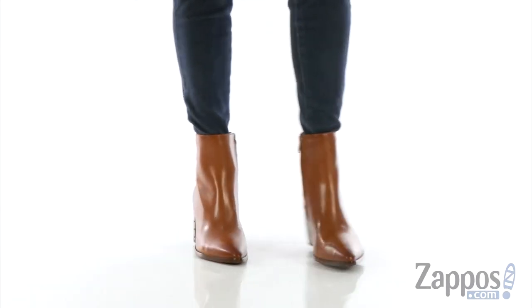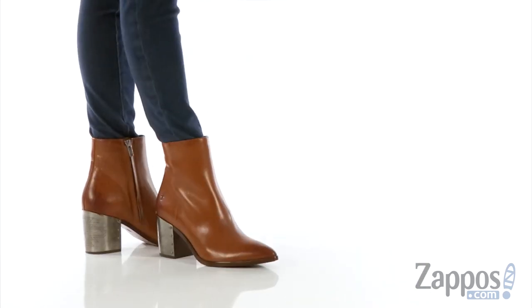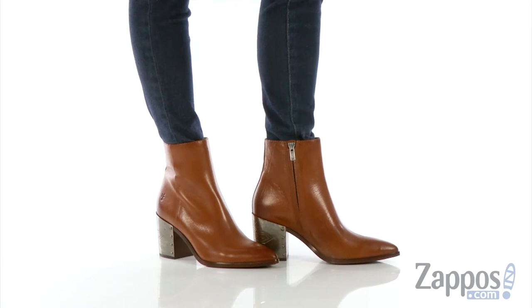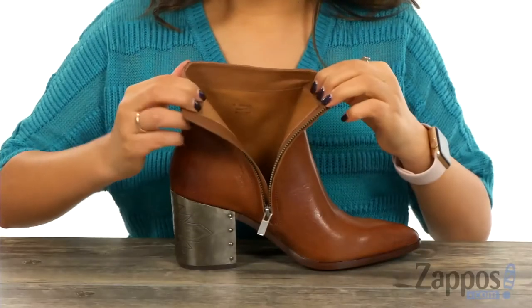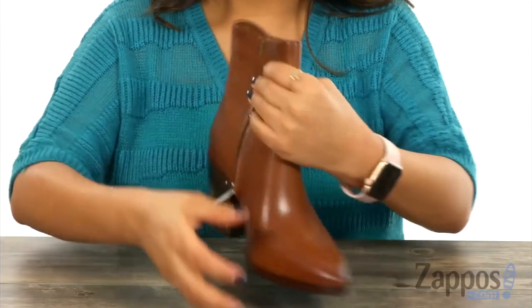These beautiful boots have a tumbled buffalo leather upper that features a sophisticated look. There is a side zip closure for an easy entry. Inside there's soft leather lining with a lightly padded footbed for all day comfort and support.